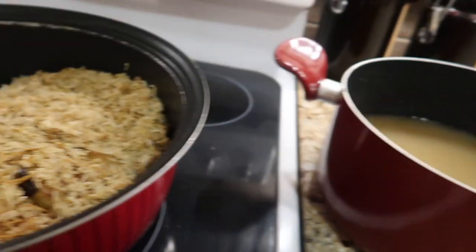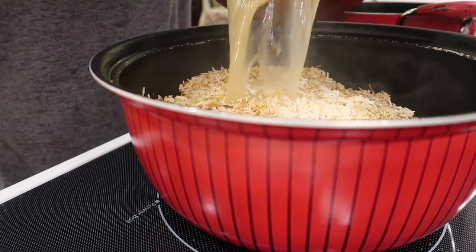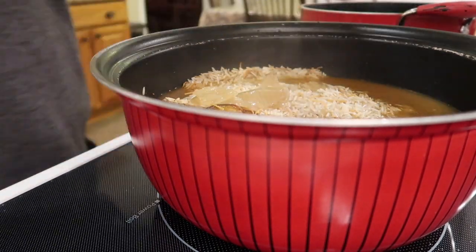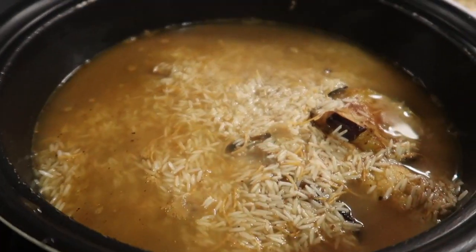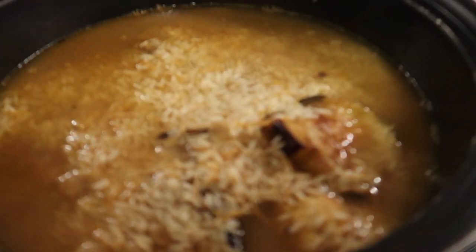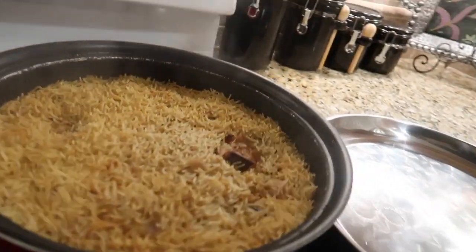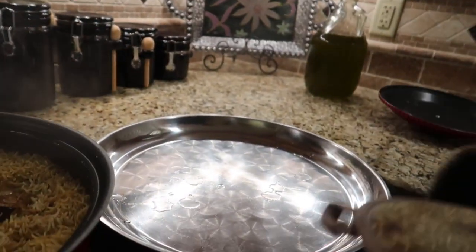Before we cook it, we're going to add the broth to our layered pot. To cook it, make sure you put it on high first until it comes to a boil, and then put the heat down to low until it's fully cooked. It took about 20 minutes to fully cook. Once it's cooked, we're going to go ahead and flip it over our tray.